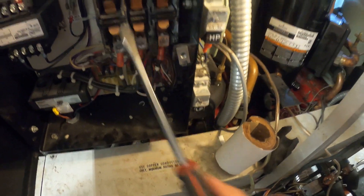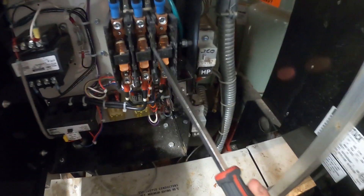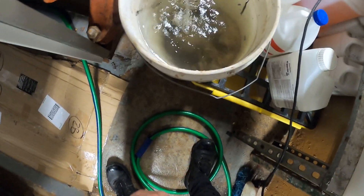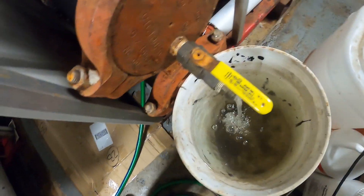Here are the contactors that I need to change — this one and this one too. At the same time that we're replacing the contactors, we're also going to be pulling the strainers for the condenser.